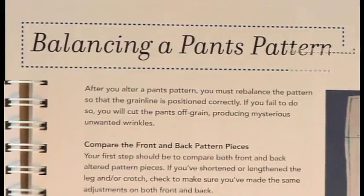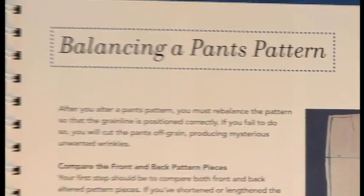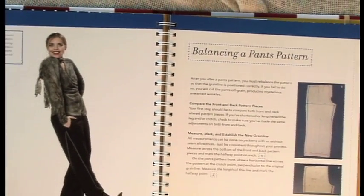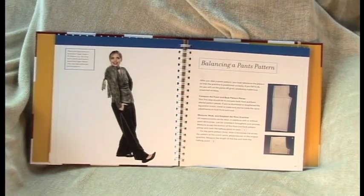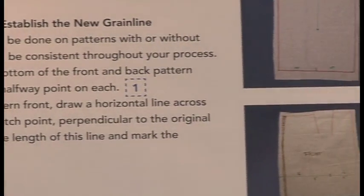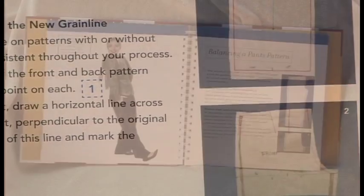Here's the section on balancing the pattern. Have you ever made a pair of pants where you've done all the alterations and they just don't hang right? Well, that's because you didn't change the grain line. Whenever you alter a pant pattern, you have to redo the grain line, and that tells you how to do it.